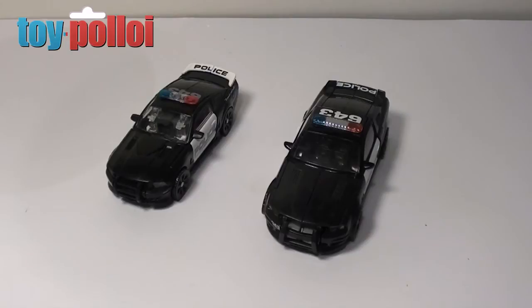Welcome to my latest custom and modifications video. I've seen a few people make modifications to Barricade from Transformers by adding flashing lights to the figure, and it looked pretty good, but the ways they've gone about it seem quite expensive and long-winded. I thought I'd see if I could do it as a cheaper and easier option.